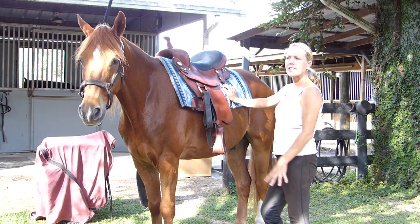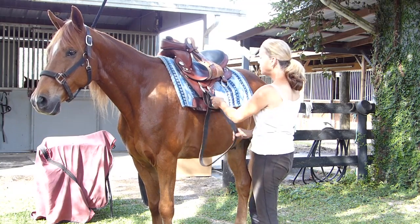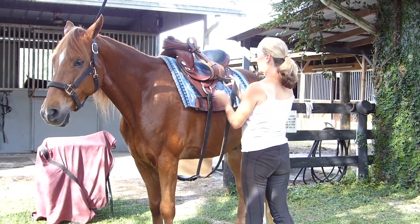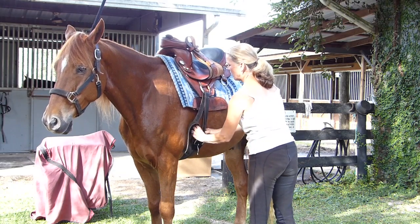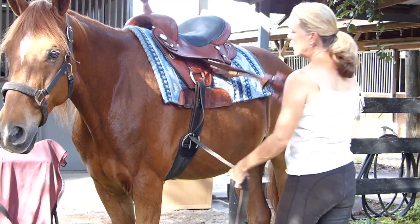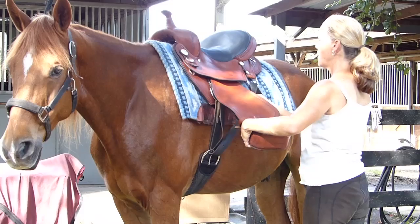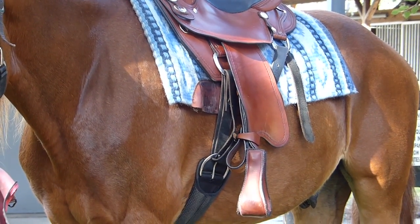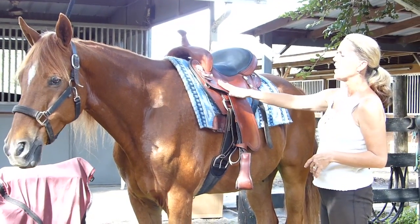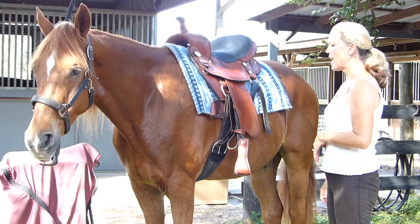Which rigging option you choose depends on your horse's conformation and the way he moves. When you first try the saddle out, stick with the traditional drop rigging. Depending where you like your extra girth to go, it does have your high rigging up here, or go ahead and put it in the back as well. If you ride your horse and find that the saddle is moving a little back on him — this happens with longer-backed horses, or horses that have a very hollow spot on the backside of their shoulder blade — then go ahead and try out the center fire rigging.